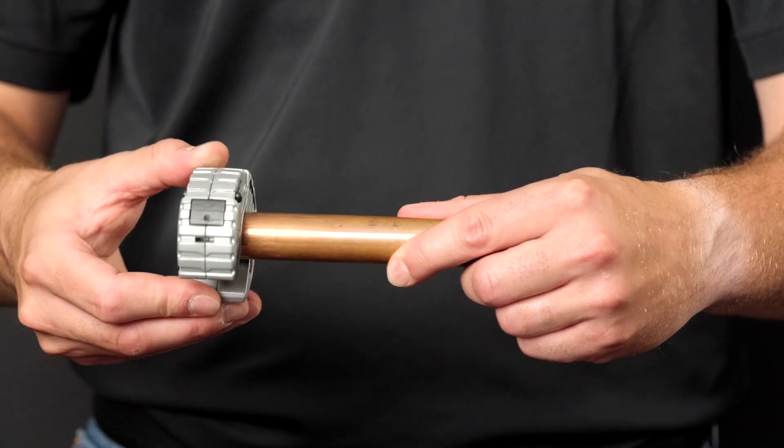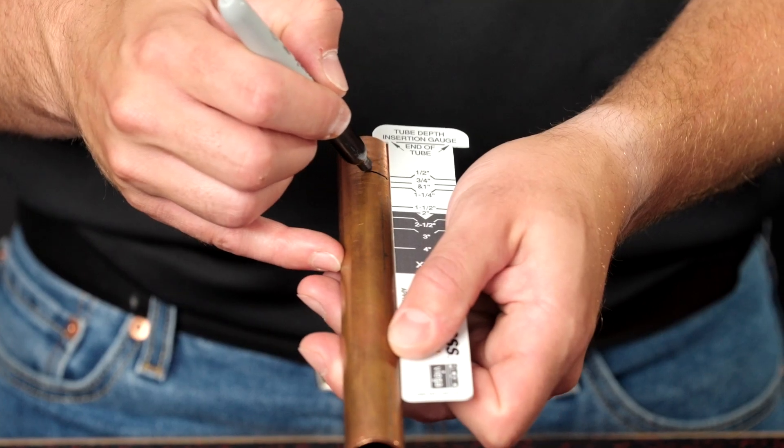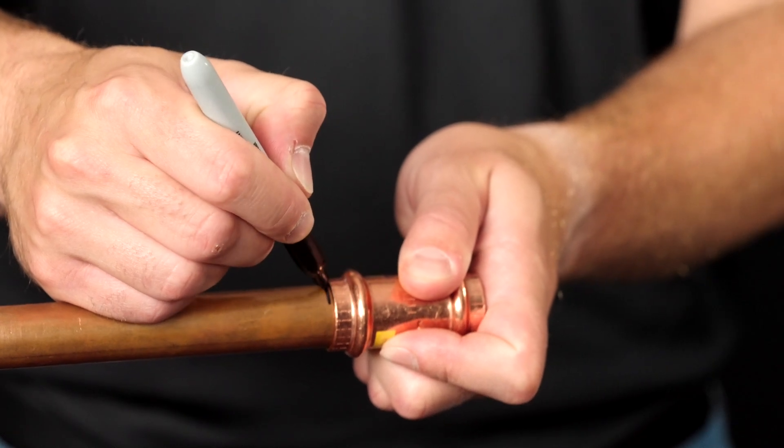For copper press fittings, first cut, ream, and clean the tubing. Mark the tubing using the fitting or the insertion depth gauge to ensure that the fitting is properly seated when the press is completed.